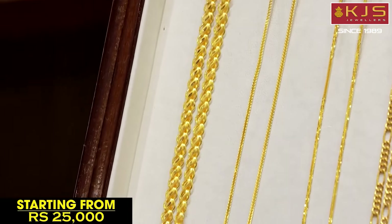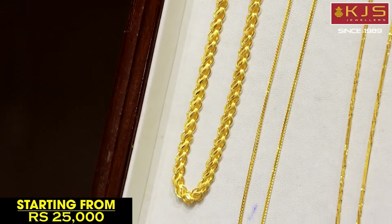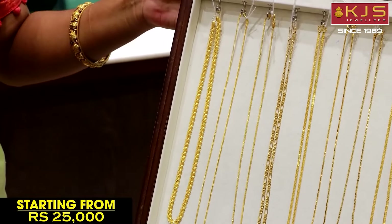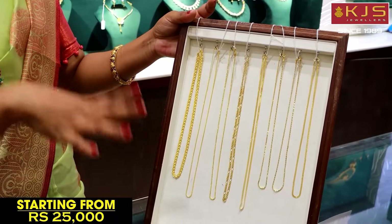You can see the high polish and matte finish work, and the glitter designs. You can see the collections in our budget — lightweight and budget-friendly, starting at 25,000 in KJS Dwellers.